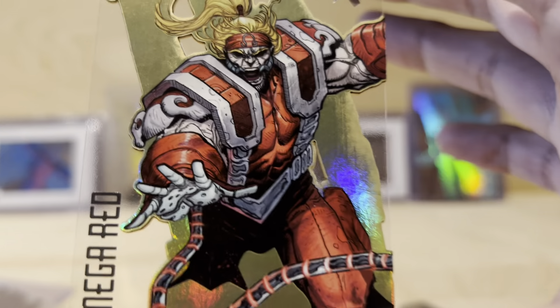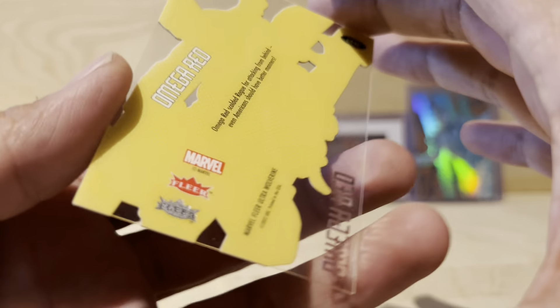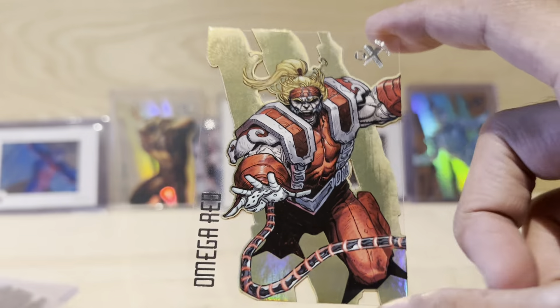I don't think I have one of these. I messed up - I could have bought one from the other dude I bought my first Sabretooth card from and I was like nah, I don't want that one, and then later it went up in price and was harder to find. So this is a cool card for sure.